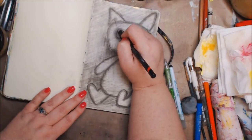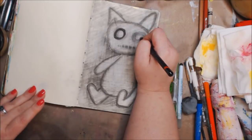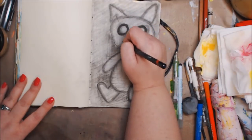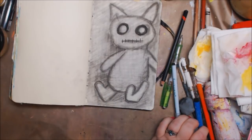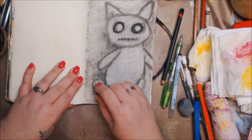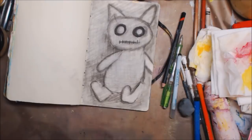Now you'll see it'll start coming together a little bit. I really dig that dark — I really really dig the eyes dark. I wish I wouldn't have lightened them, but I can always do another one. Now I'm using this eraser — it's called the Vanish eraser.